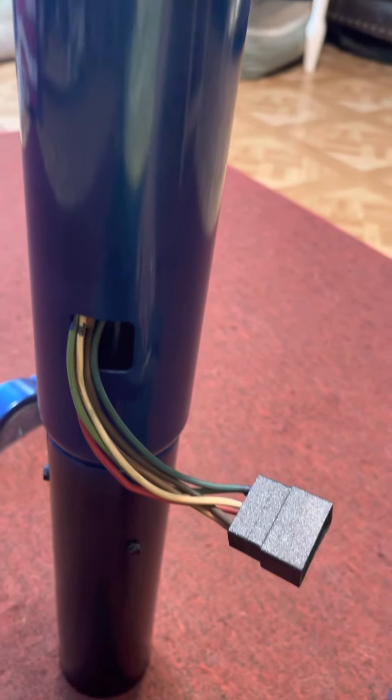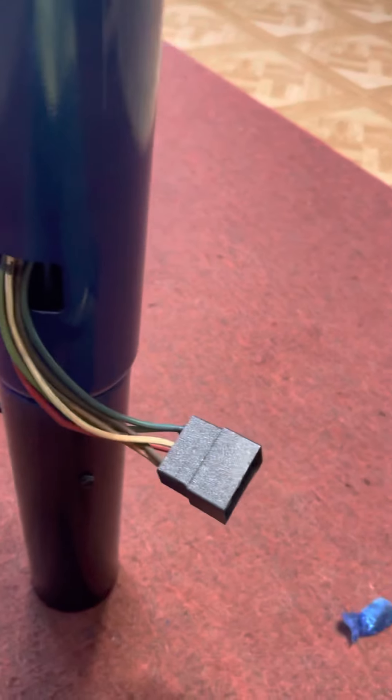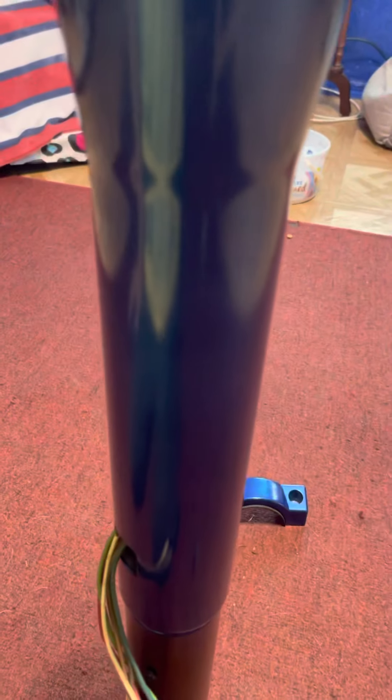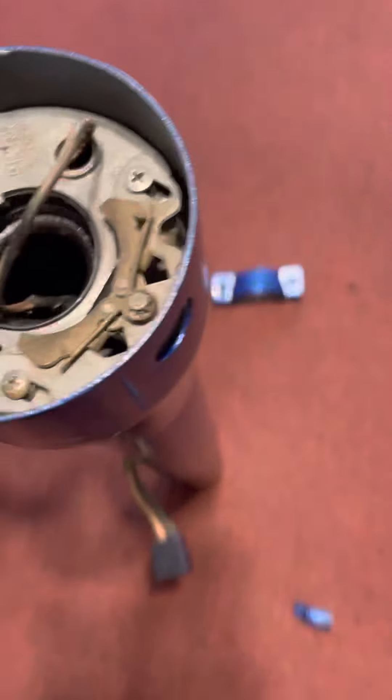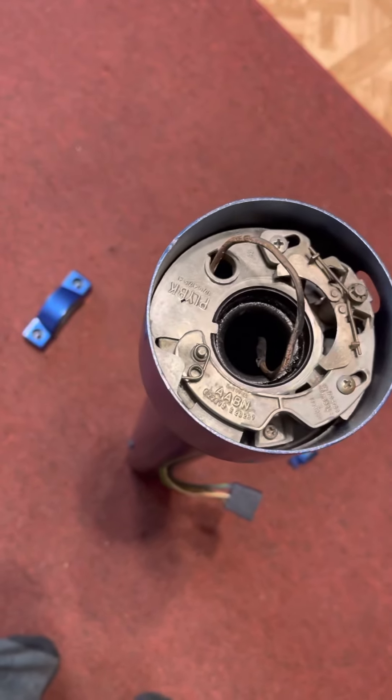There it is, everyone. A little overspray right there — that's fine. Let me know what you think. Thank you for watching, thank you for subscribing. And please let me know about that wire. Have a great day.